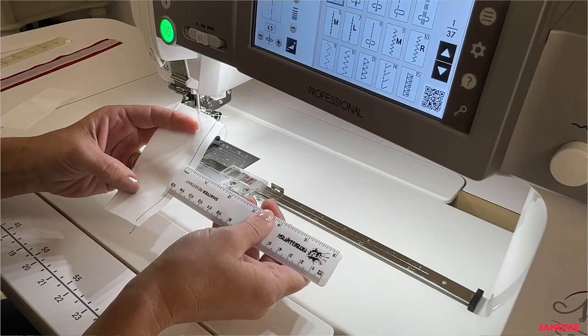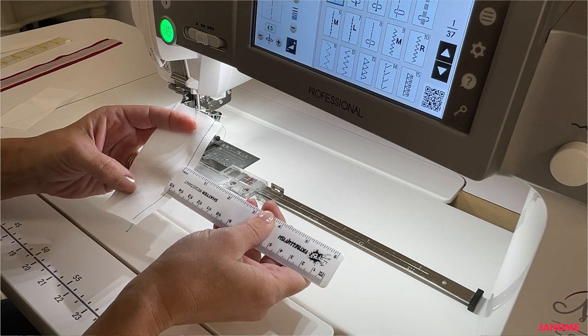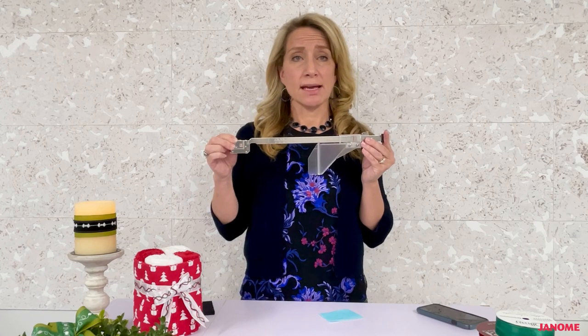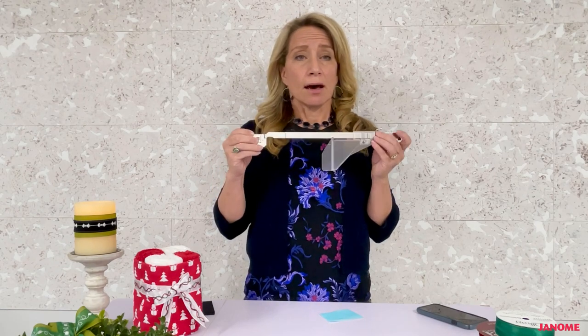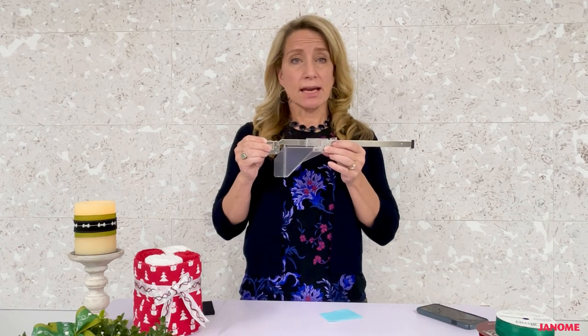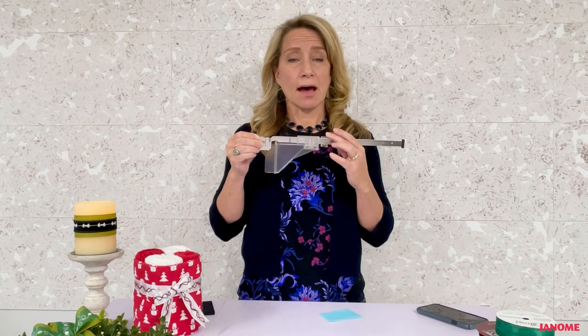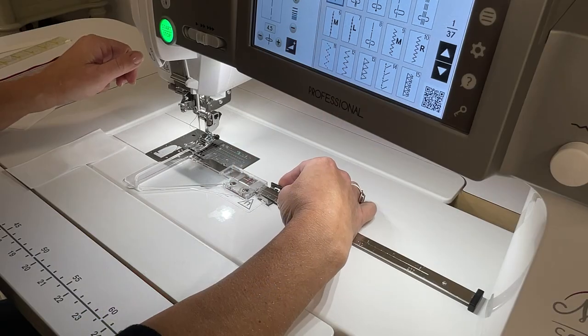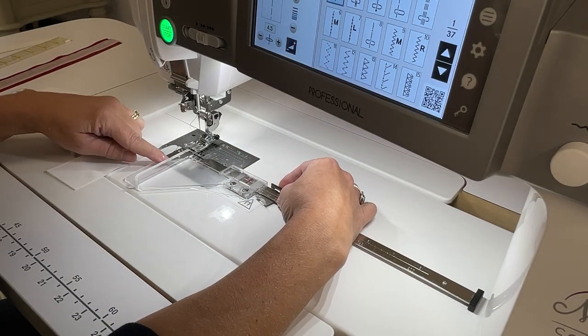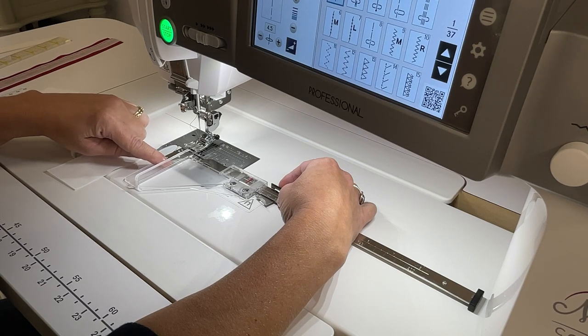If you're a garment sewer, you can achieve your 5/8-inch seams, two-inch and three-inch hems, all the way out to eight inches. The cloth guide is adjustable — simply slide the red indicator line to your desired measurement and push the button to lock it into place. It also features a nice thick acrylic lip which allows you to very easily butt your fabric up against it.